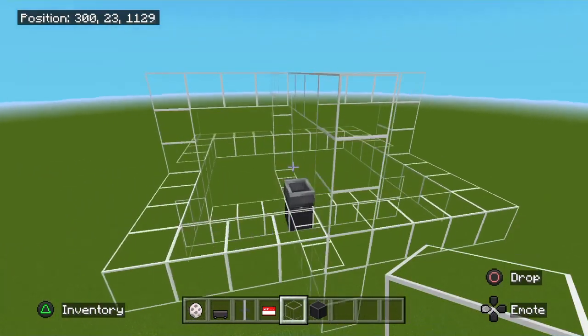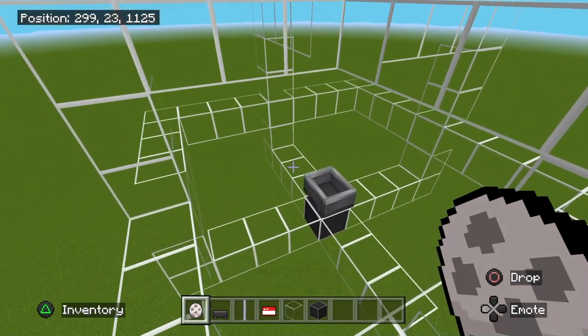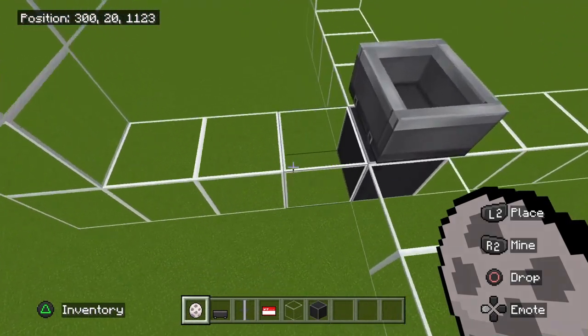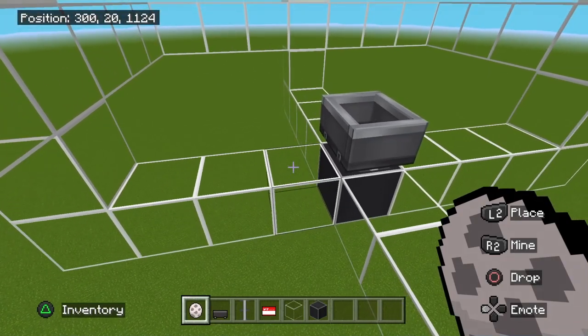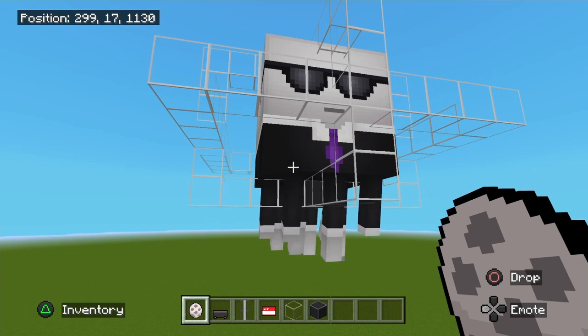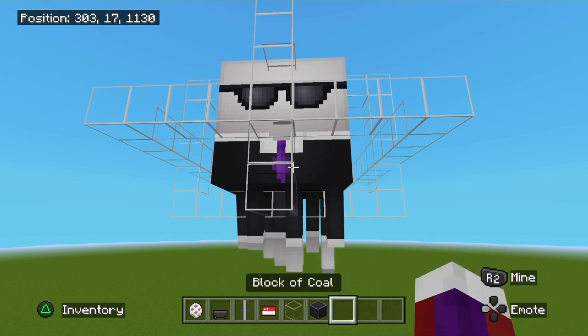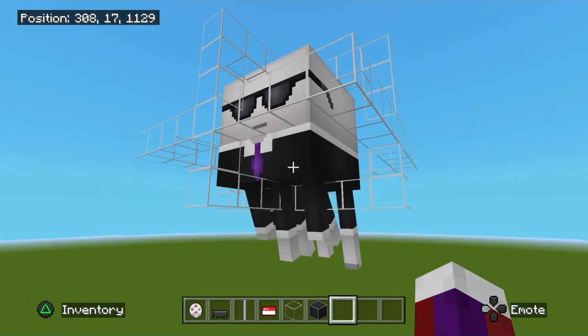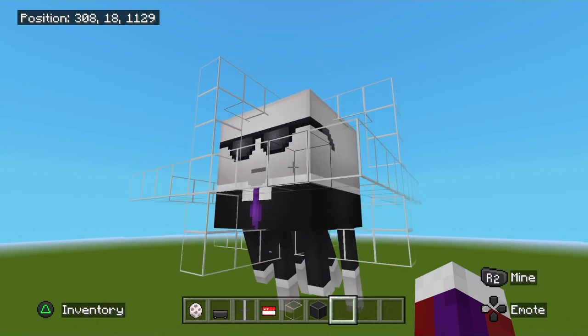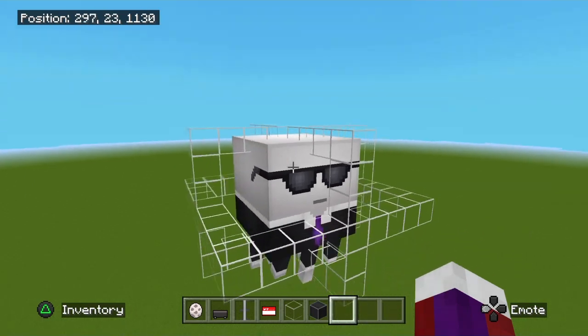Grab yourself a spawn ghast egg, go right here on the side of the block, and spawn it in there. You'll see it automatically gets stuck and sits inside that minecart. The only downside of this design is the noise the ghast makes — that squeaky noise — but hey, that's a sound effect for a squeaky clean car wash, so that's one way to look at it.